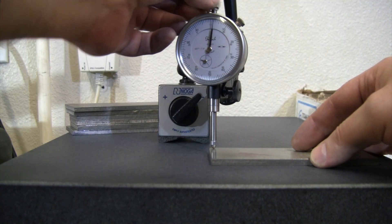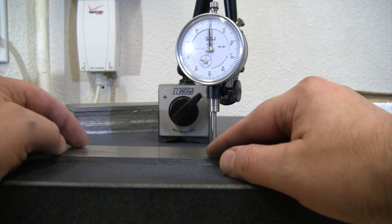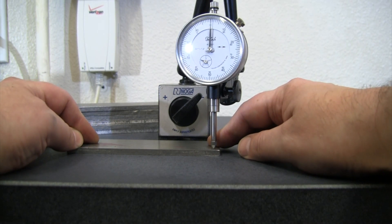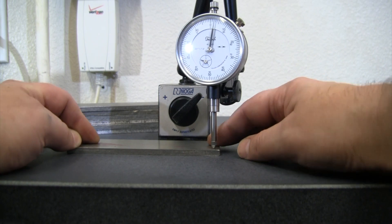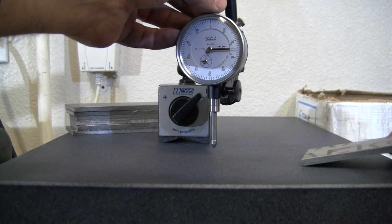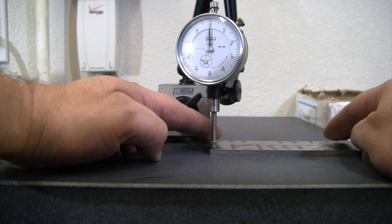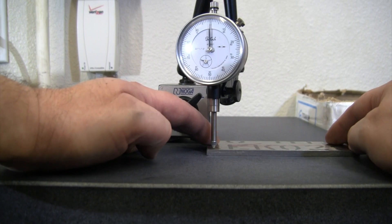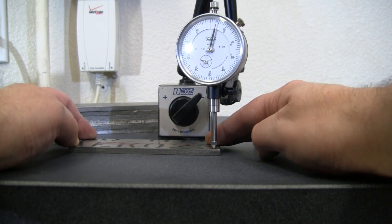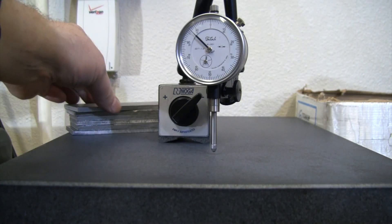Now if I go to one of the shear-cut ones, I'm getting about five thou right there, only a couple there, and almost nine thou right there. Already at nine thou, that's outside my tolerance to be able to clean that up. Flipping it over I get about five, not much there, about six, and a couple. So definitely getting more variation on the other side as well. There's one example of a shear-cut plate already beyond what I can work with.